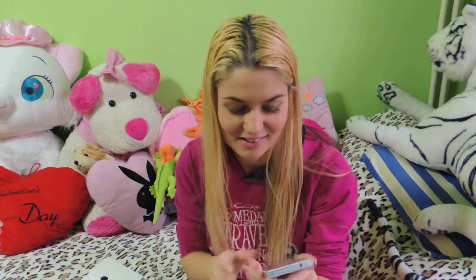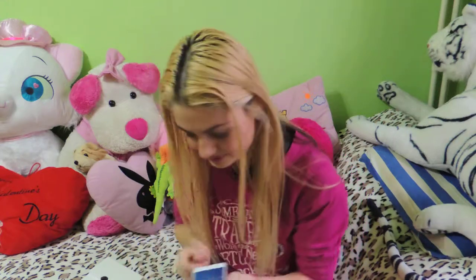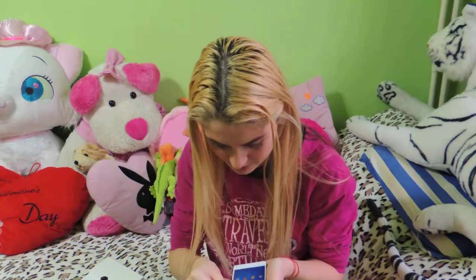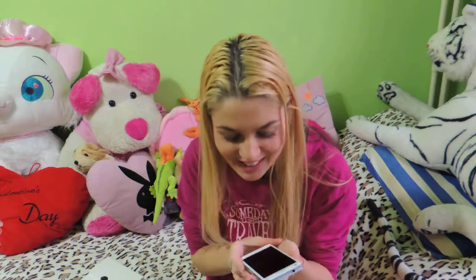I like the phone, it's gorgeous. I need to buy a case for it. It's so beautiful, I love the details. It has a seal on it — the screen is untouched and unbelievably gorgeous.